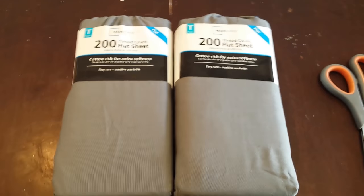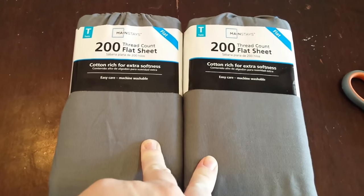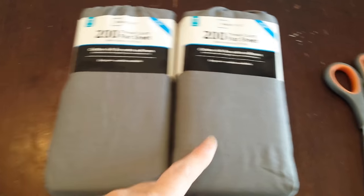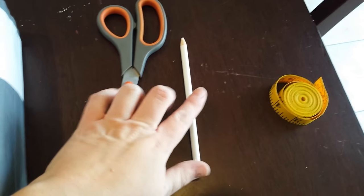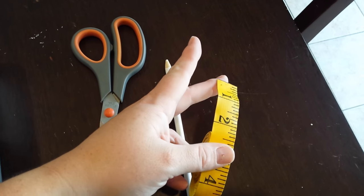To make these really cheap curtains, all you need are two twin flat sheets. I got mine at Walmart for $4.88 each, a pair of scissors, a white or blue pencil, and a tape measure.